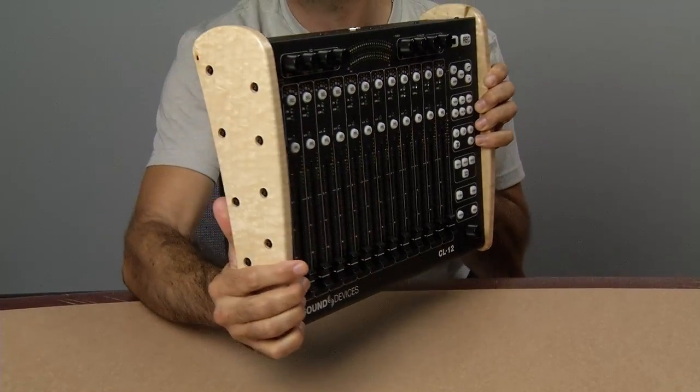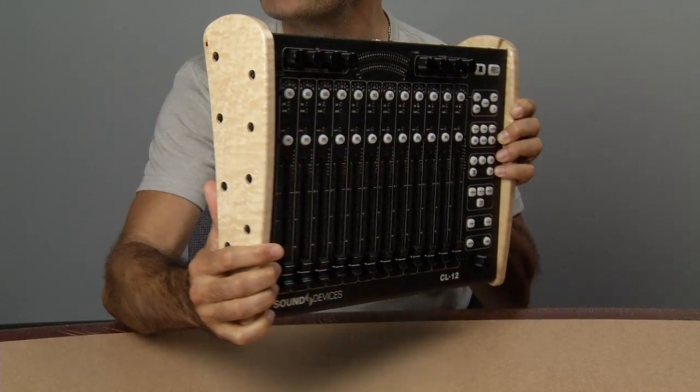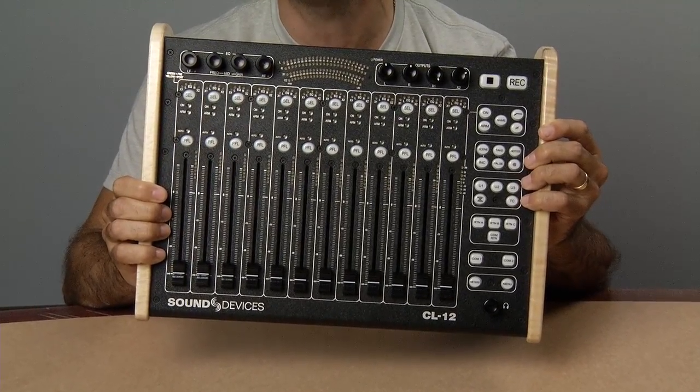The Alaya features custom hardwood side panels in either blonde maple or red mahogany, and its curved side panels are handcrafted by Amish craftsmen based here in Wisconsin.